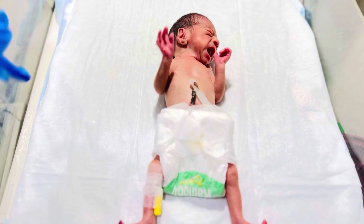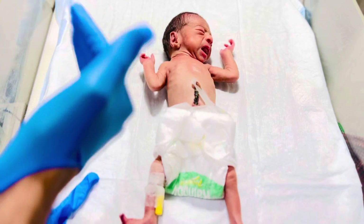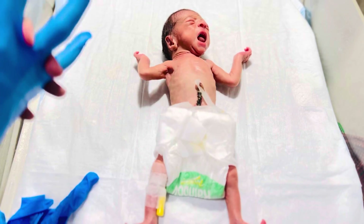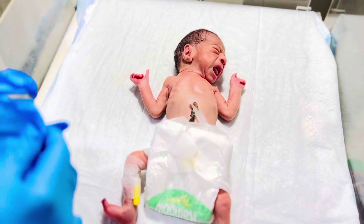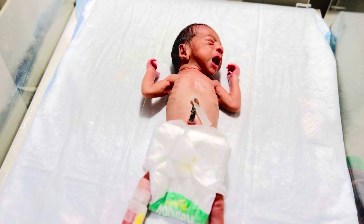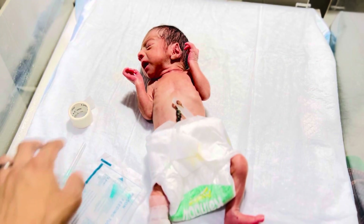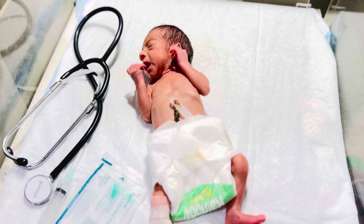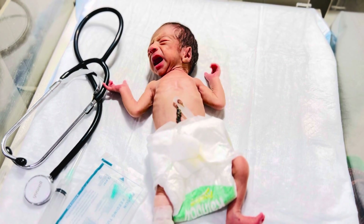Hi, hello everyone. This is a preterm baby. We are going to pass an NG tube to this baby, and we will be giving feed through NG tube. Watch the video in full. Let's go. Please collect the equipment. This is the NG tube, this is the syringe, this is the tape, and this is the stethoscope. These are the equipment we need.